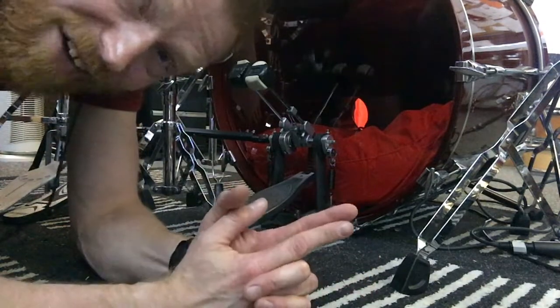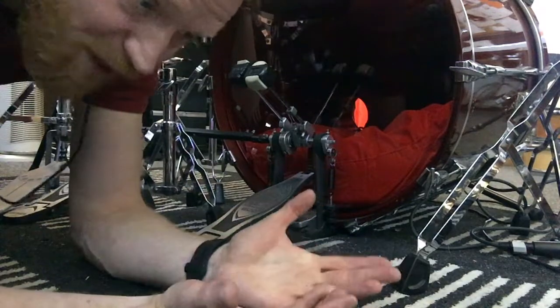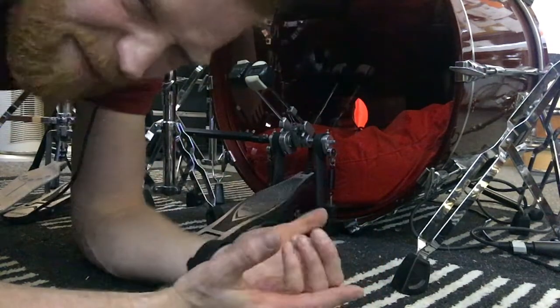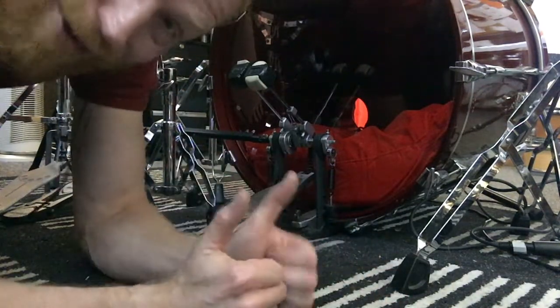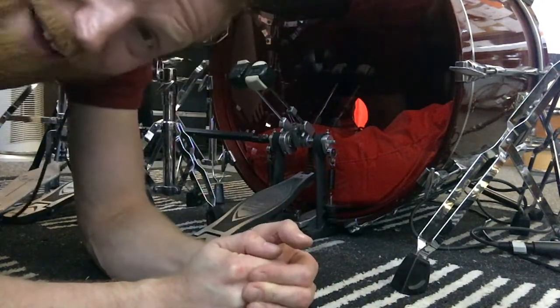You will improve if you keep going. It's when drummers stop practicing and end up just watching videos, reading about it, talking about it, and not ever actually practicing regularly — you've got to keep it going. Use it or lose it. You can totally do it. Keep it simple. Practice this drill and you will definitely get better — I guarantee it.